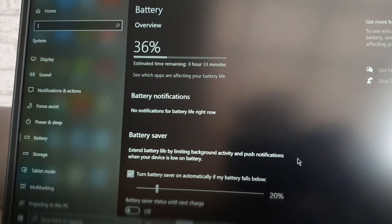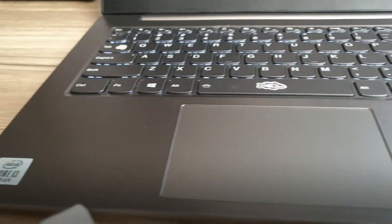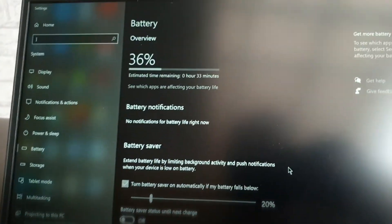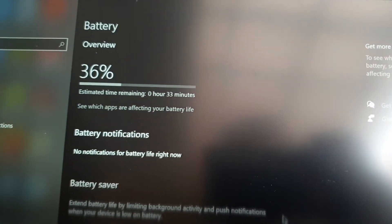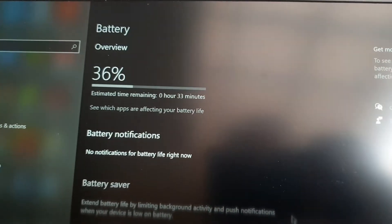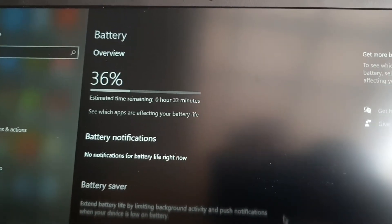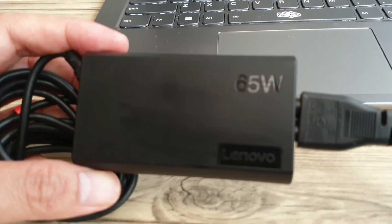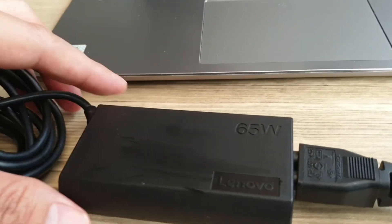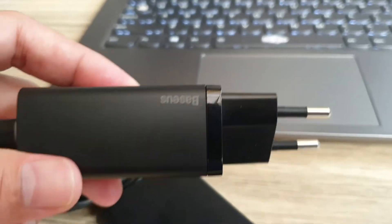Kita bandingkan antara charger asli punya Lenovo ThinkPad. Saat ini baterai ada di 36% dan remaining time-nya 33 menit. Kita cek seberapa cepat charger asli dan seberapa cepat yang Baseus ini. Ini charger aslinya Lenovo.